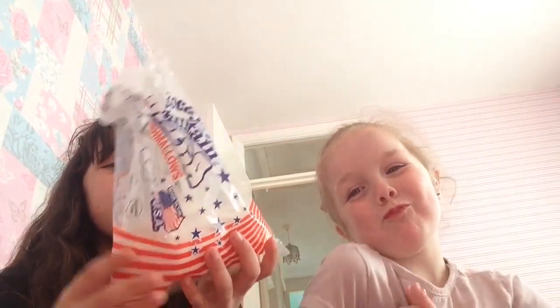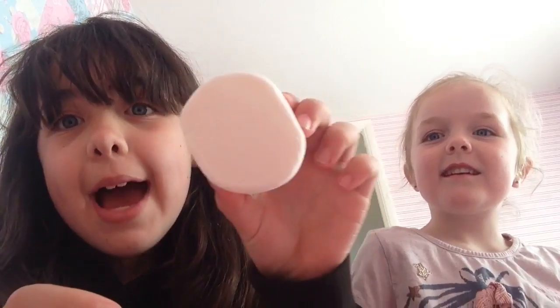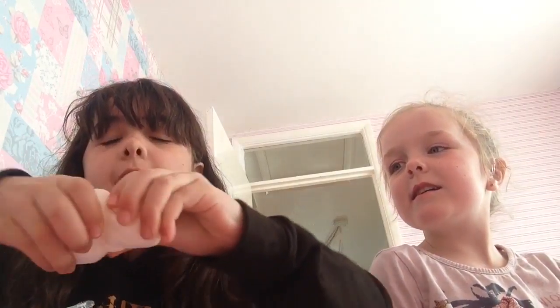Hey guys, it's Kayleigh and Emma and today we're going to be doing the Chubby Bunny Challenge! So we've got these gigantic — and I'm meaning gigantic — marshmallows. These are American, so what we're going to be doing is just cutting these in half.